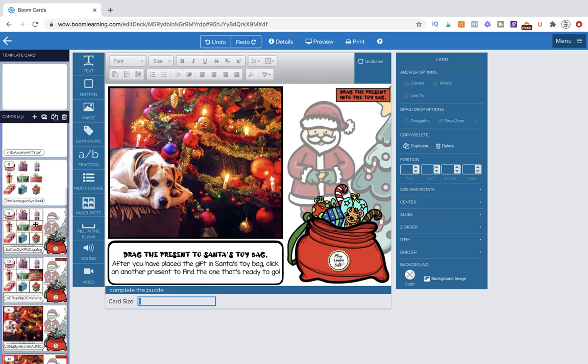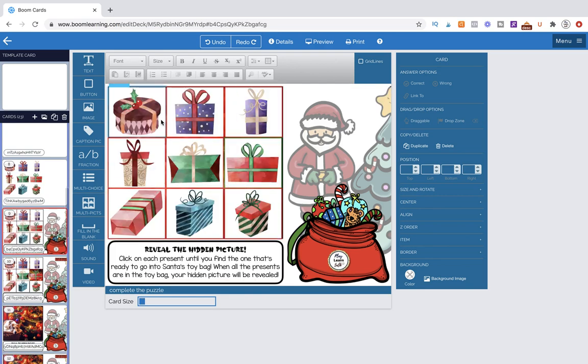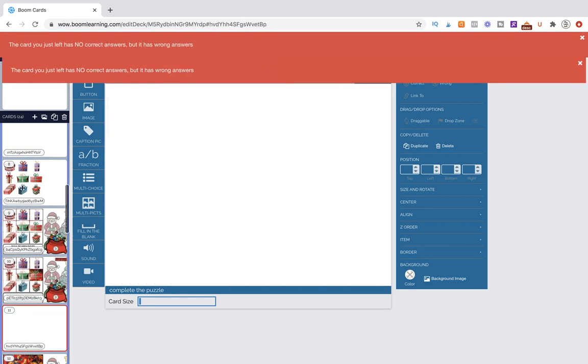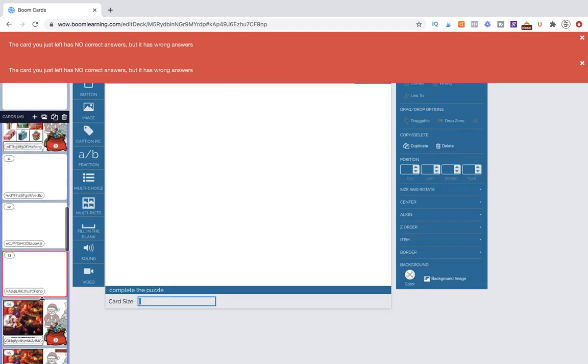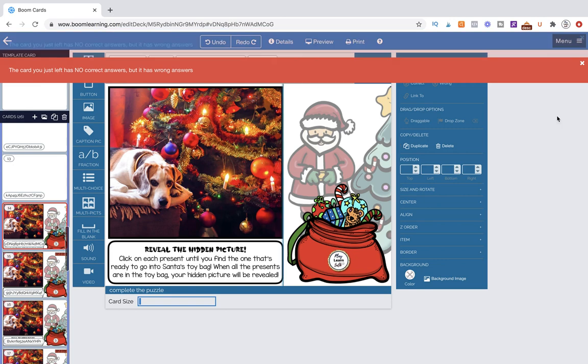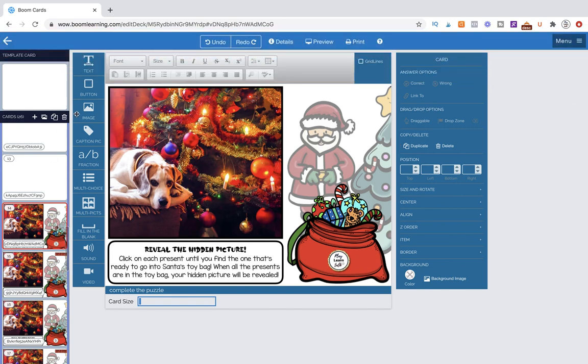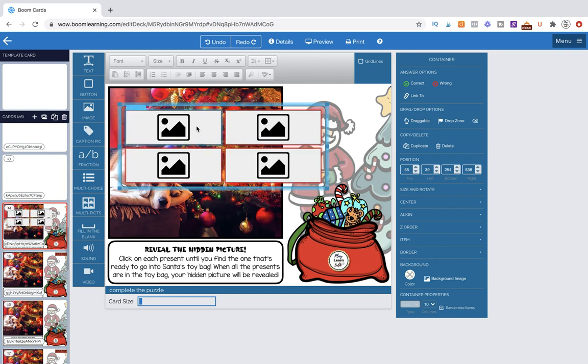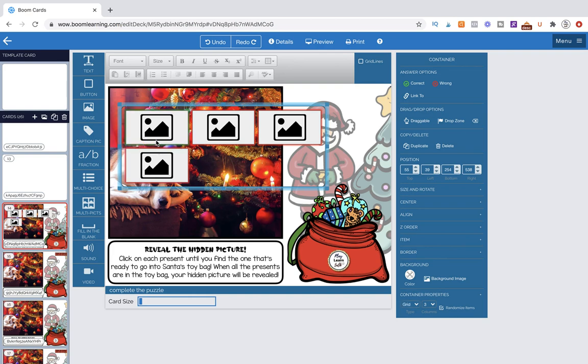What we're going to learn first is how to make these pictures. These are clip art pieces I've imported. We want a nice way of aligning all nine of them. We are going to use the multi-pick tool as a guide. Right now we have a grid of four photo options — two by two. In Container Properties it says Grid, and I want the columns to be three. I want a grid of nine photos.